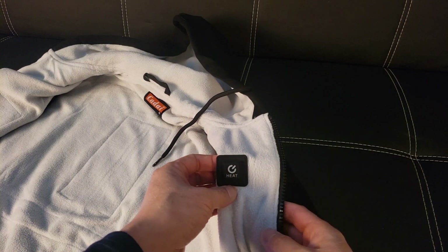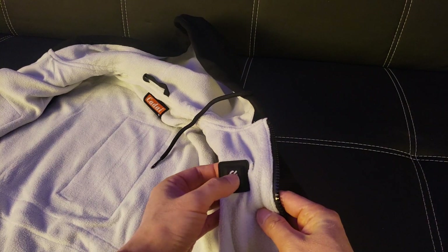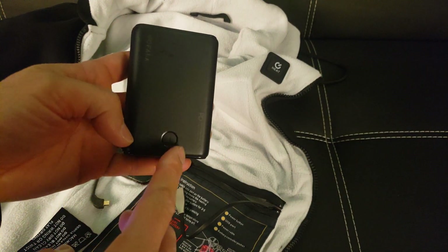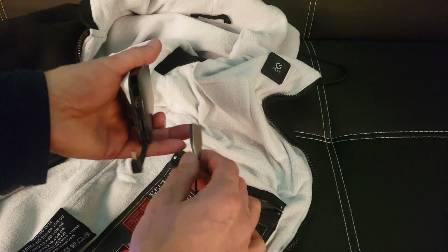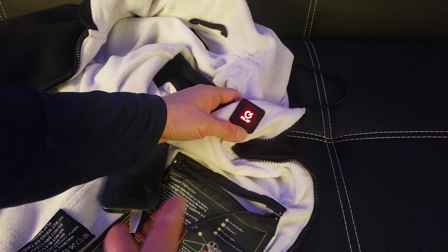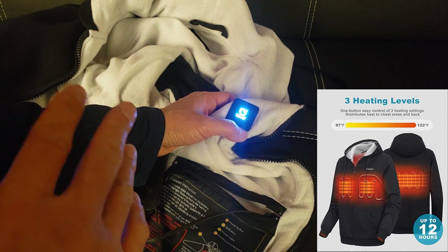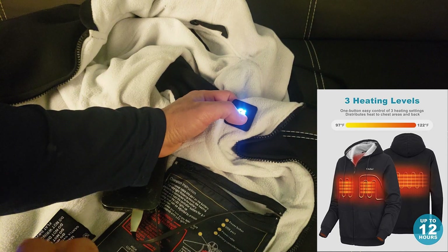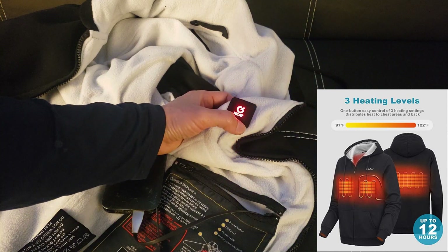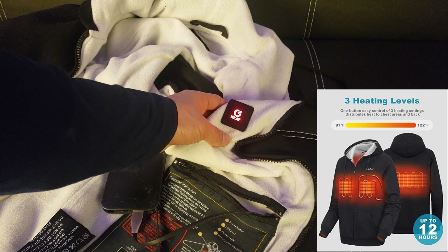Store the power bank in here, close the zipper, and here's the power button — one long press to turn it on. Each press cycles through three heat settings, warming up to 97 to 122 degrees Fahrenheit. Medium white heat is 42 degrees Celsius (108°F), the lowest level is 36 degrees Celsius (97°F), and the highest level is 50 degrees Celsius (122°F). I'm going to take it to the beach and test it out.